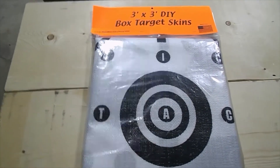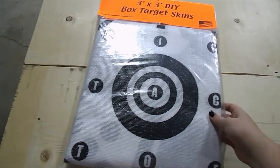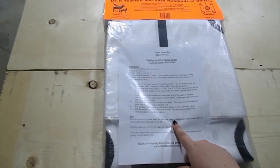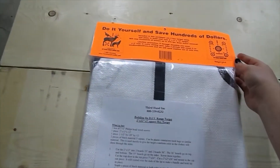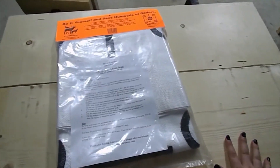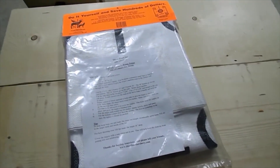So today we are going to be building a Box Target. We have this 3x3 DIY Box Target Skin. We have the instructions and a little bit about it. We have 4 pieces pre-cut — there's 2 more right there — and we'll show you how it's done.